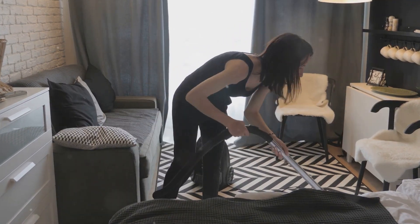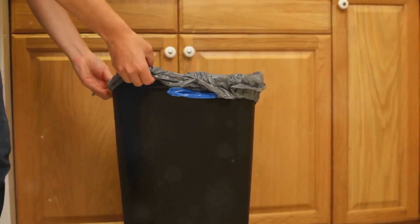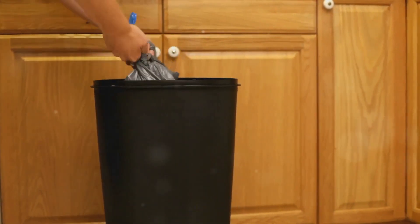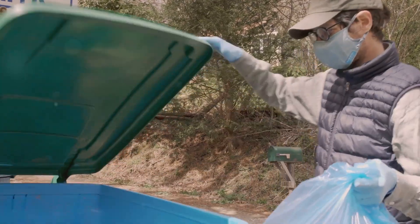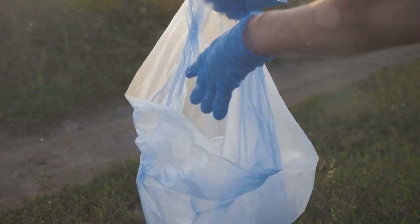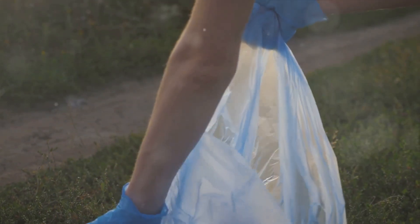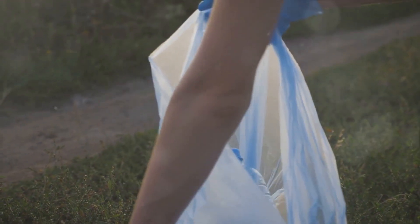The fourth step is crucial: disposing of the vacuum bag safely. The vacuum bag now contains all the pests you've managed to suck up. If not handled properly, these critters can escape and find their way back into your home. The moment you finish vacuuming, you need to remove the bag from the vacuum. Be careful not to jostle it too much — you don't want to risk any of the critters escaping.